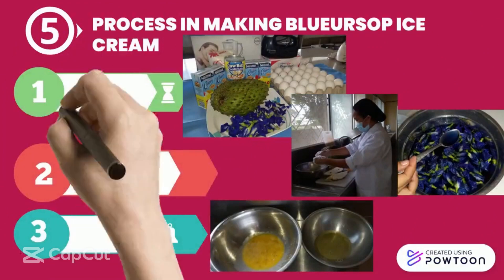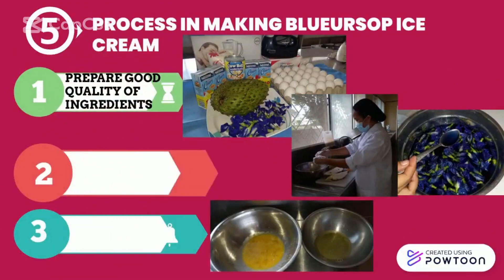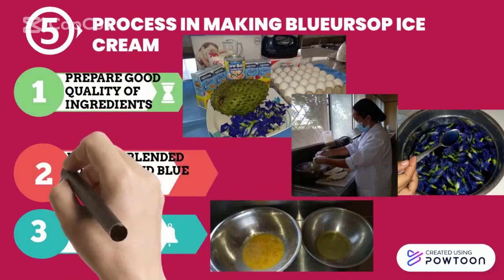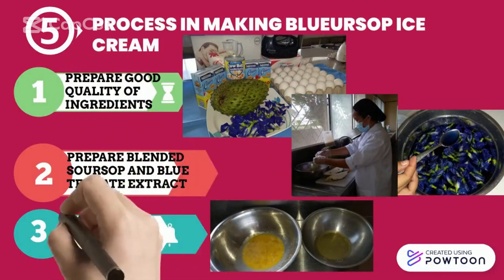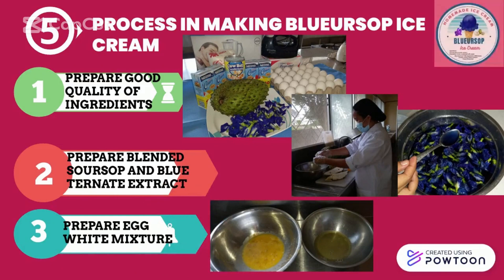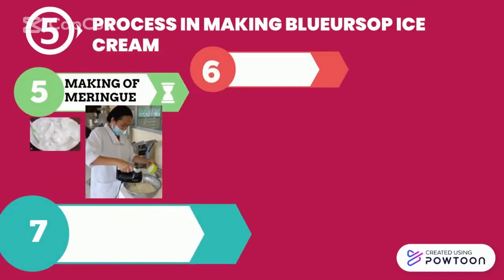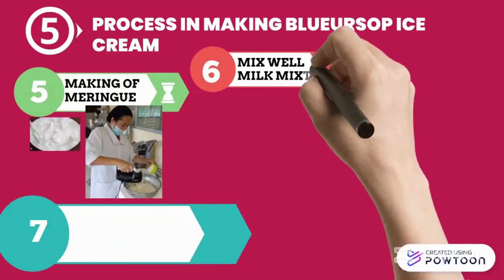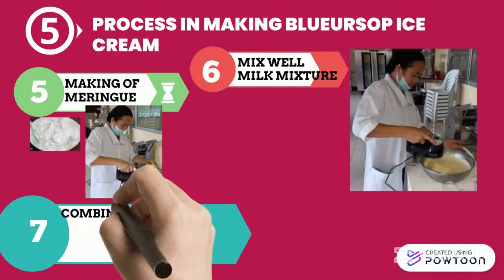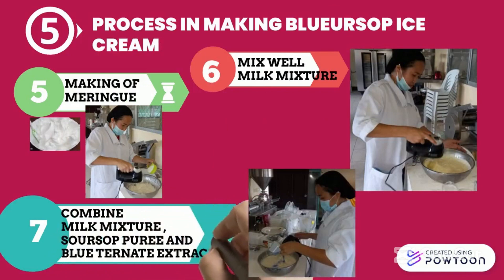For the process in making ice cream: prepare good quality ingredients. Prepare blended soursop and glutathione extract. Prepare the egg white mixture. Start making your meringue. Mix well, especially the milk mixture. Combine the milk mixture, soursop puree, and glutathione extract.